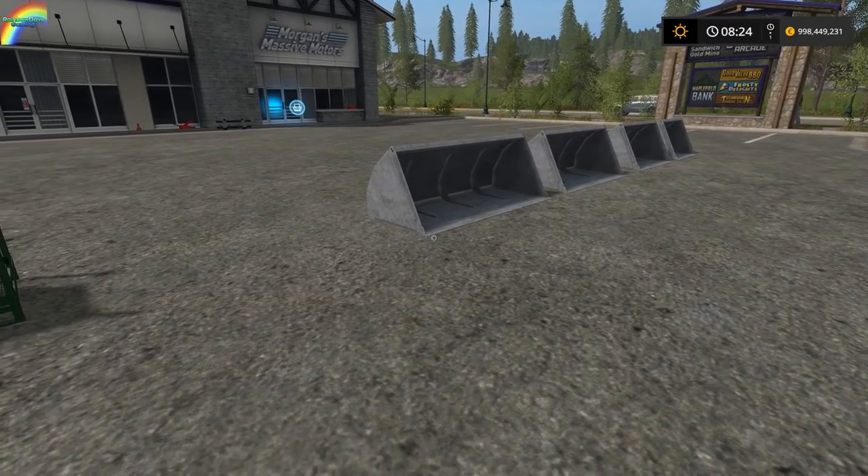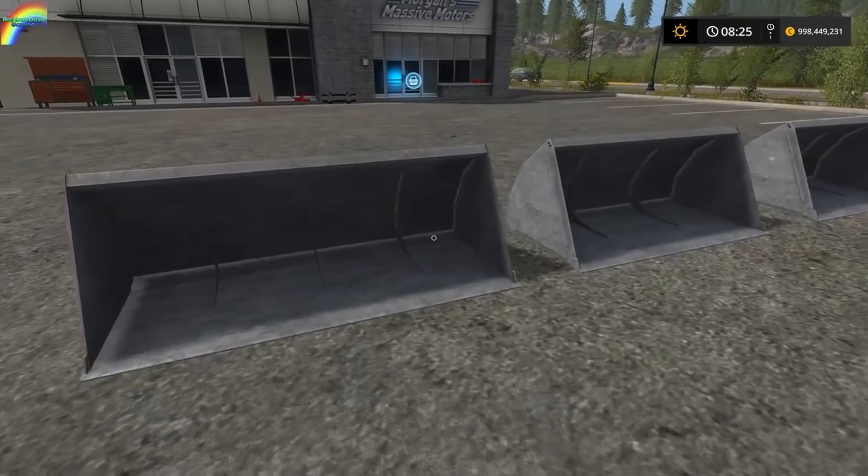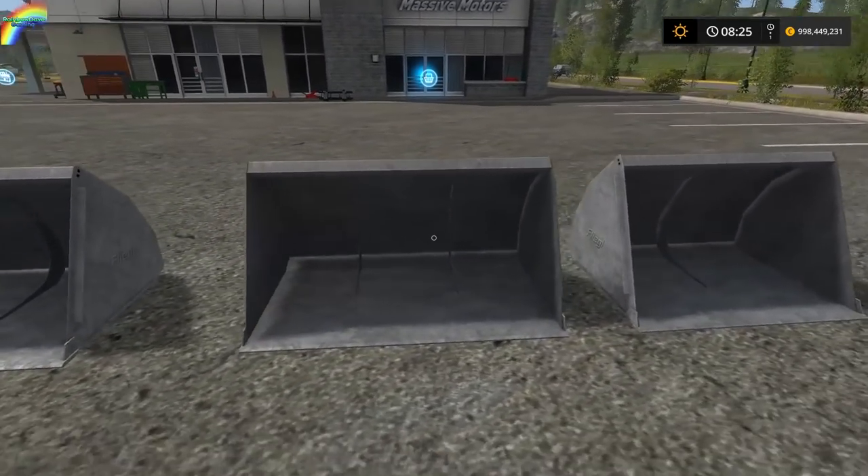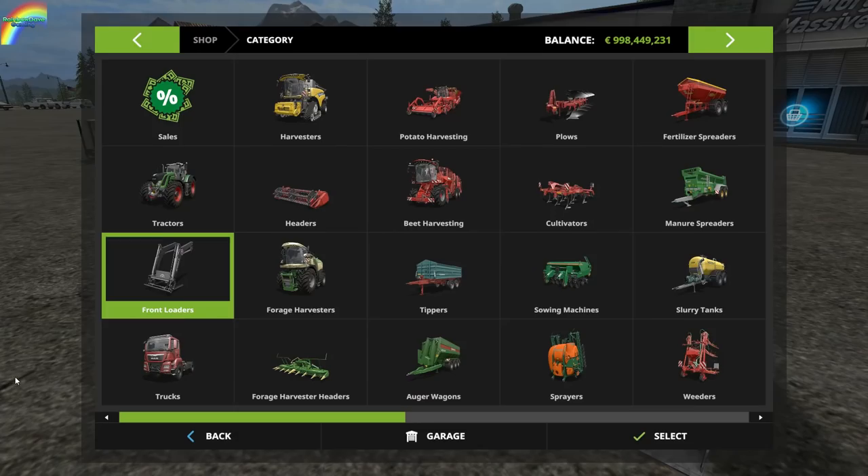Hello ladies and gentlemen, welcome to your Farming Simulator 17 mod spotlight, where today we're having a look at some Flegal High Capacity Shovels. These were uploaded on Tuesday to the mod hub.